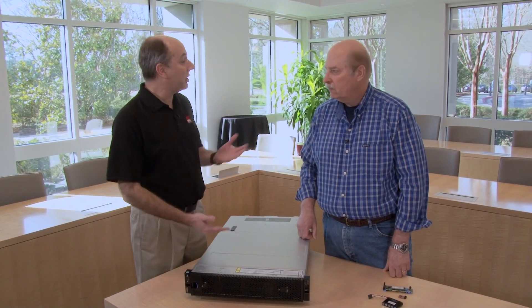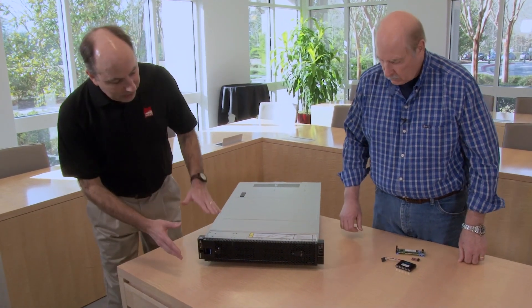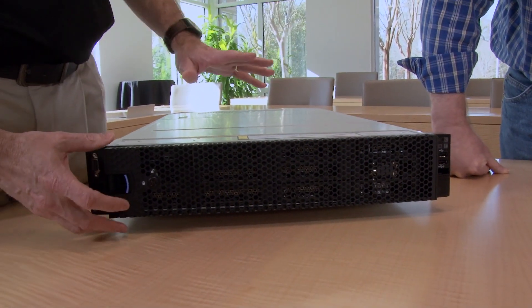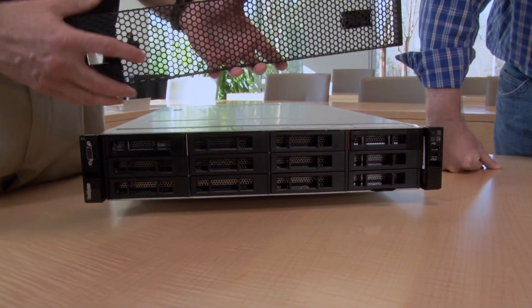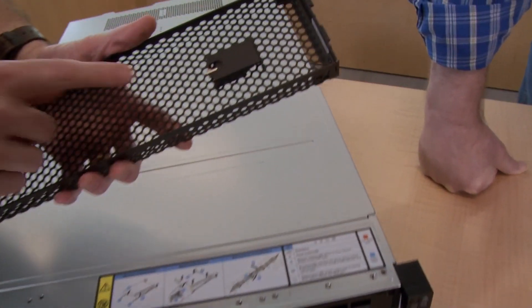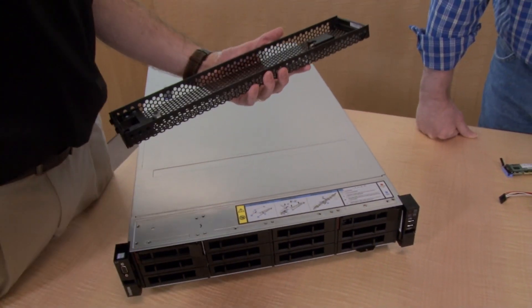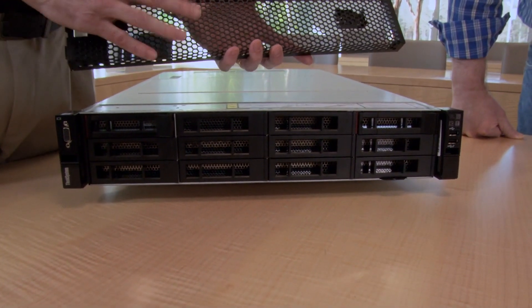In this video, we're going to take you through the components of it — the front, the back, and then go inside. At the front of this system, you see this bezel here — this is our security bezel. Its purpose is simply to protect the drives from physical access and being removed. It has a key, which is stored here when you buy the bezel, but you take that away once you lock the bezel.